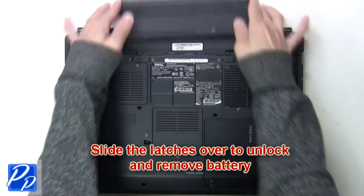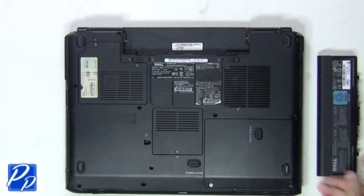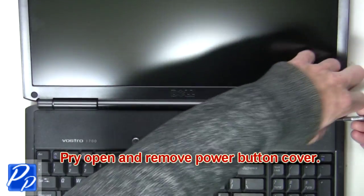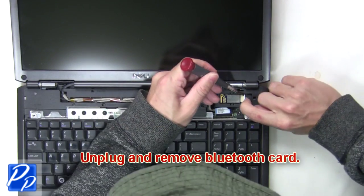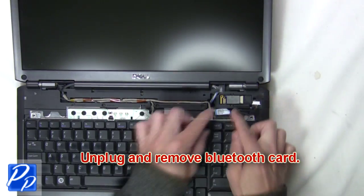The first thing you want to do is slide the latches over to unlock and remove the battery. Now pry open and remove the power button cover. Next, unplug and remove the Bluetooth card.